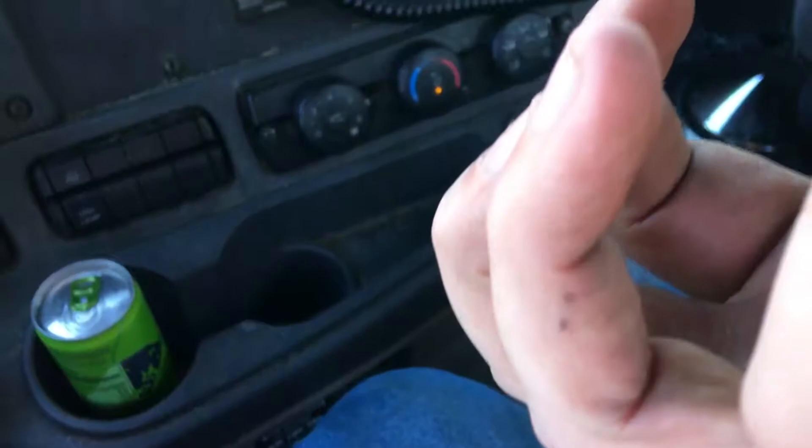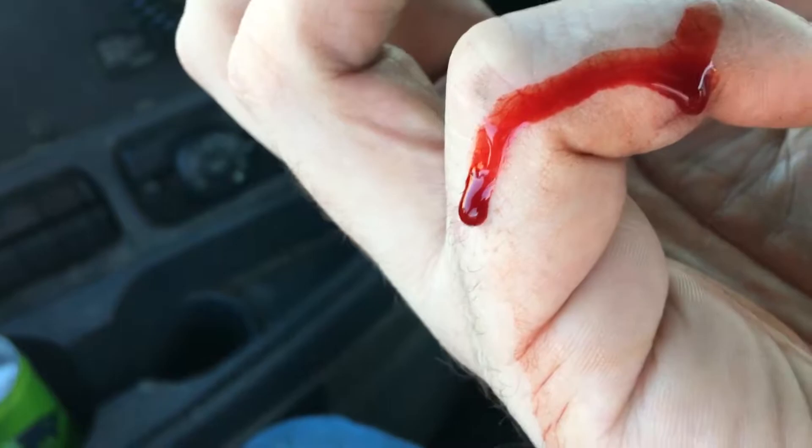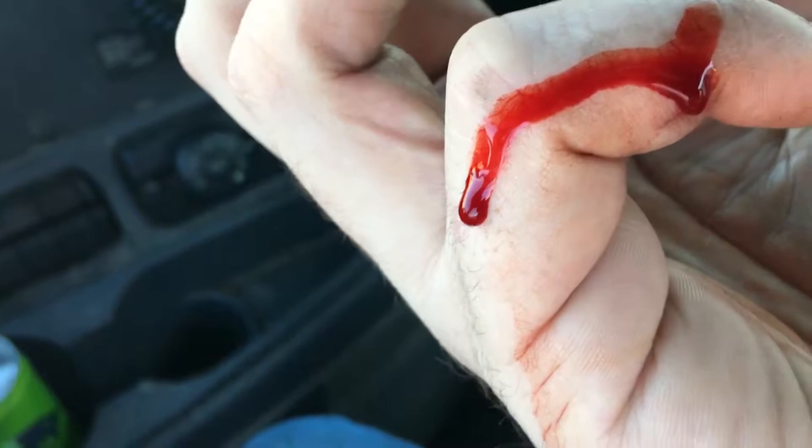In the meantime, we're going to get rolling after I clean this up. That shit is just draining out. Makes no sense, I don't know what the hell I cut it on — something back there when I was coupling and uncoupling. But that's the life of a trucker. So this is a short little video, just chilling. Got some of my damn jeans.